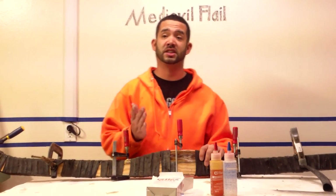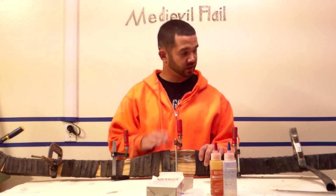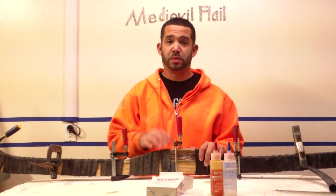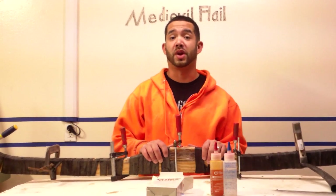Hey everybody, this is Gojeronimo and today is just kind of an impromptu video because I've been working on this thing here and I thought it would be cool to unveil. This is a form and it's got a recurve bow in it, but the interesting thing is what I've used for the resin.